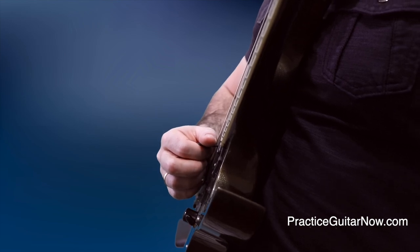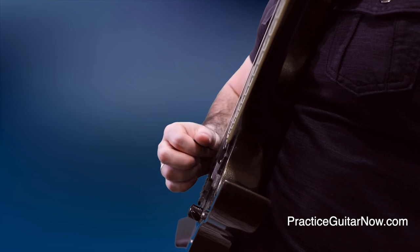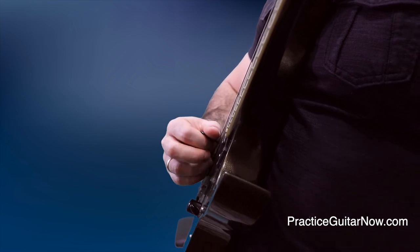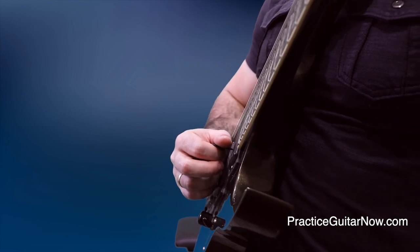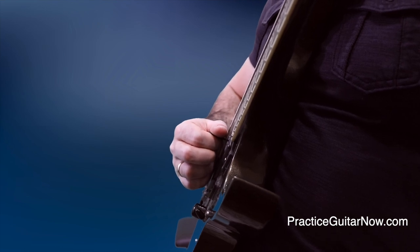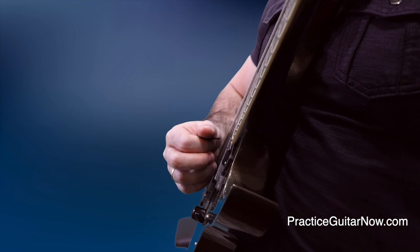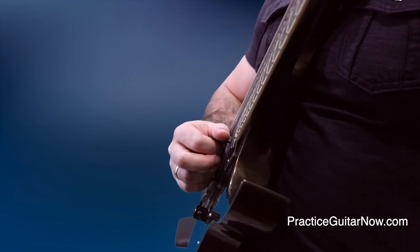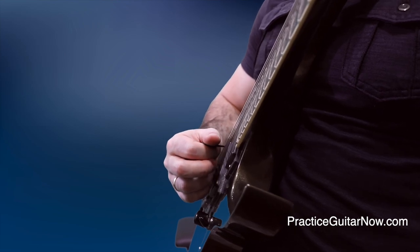So all together, that is the picking mechanic you want to focus on as you play the first part of this pattern. But then there's one more note — the note on the D string — and you play that upstroke with an up and away motion, because right after that upstroke you're returning back to the G string. So you need to be aware of these nuances and pay attention to them as you repeat the lick over and over.